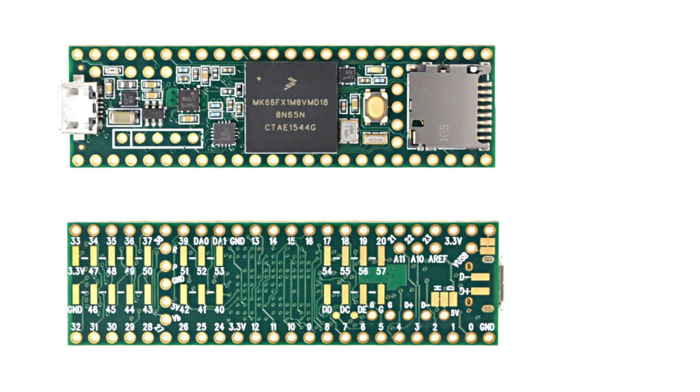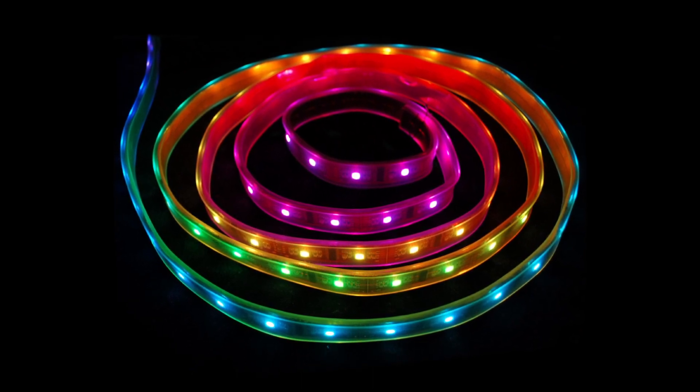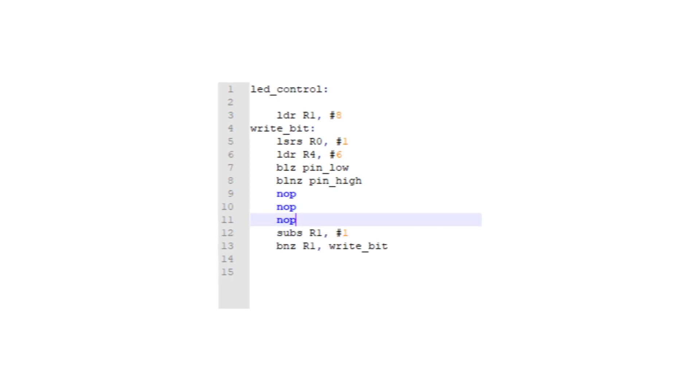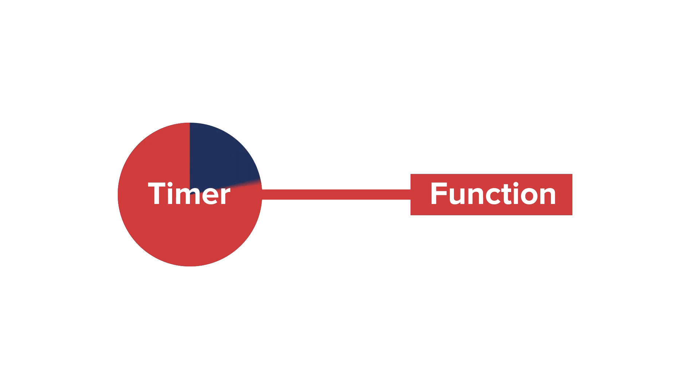Imagine wanting to control a string of RGB LEDs that have a brand new protocol. Most libraries that could write to them would have to function in one of two ways. First, there could be a function programmed in assembly that carefully times when pins get toggled using a combination of register writes and NOP instructions — but this is nearly impossible for chips that change their clock speeds, or for beginners. The second way is to use a timer that generates interrupts at precise intervals to signal a pin state change, but this can interrupt other important tasks and takes away processing power from other things.